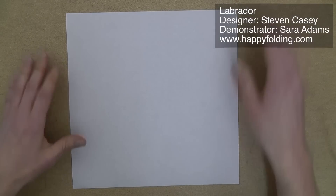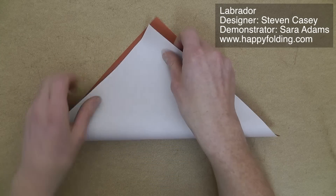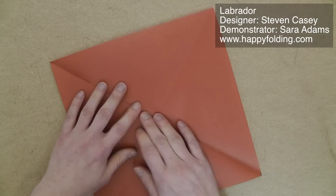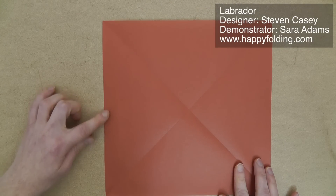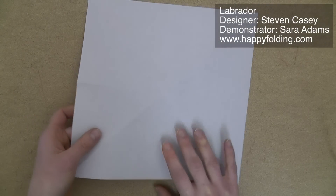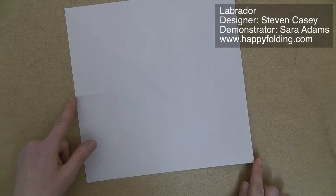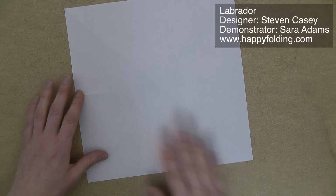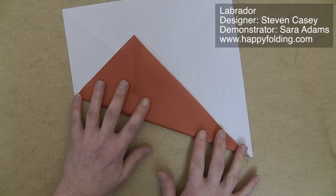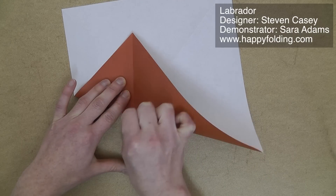For a colored model, we're going to start with the colored side up and crease the diagonals. Next, we're going to pinch the halfway point just on one side. Then we're going to make a pinch on this diagonal connecting these two points, but we're not going to add the whole crease — we just want to mark one third of the whole paper. So just secure the two points, bend the paper over, and add a pinch right here.